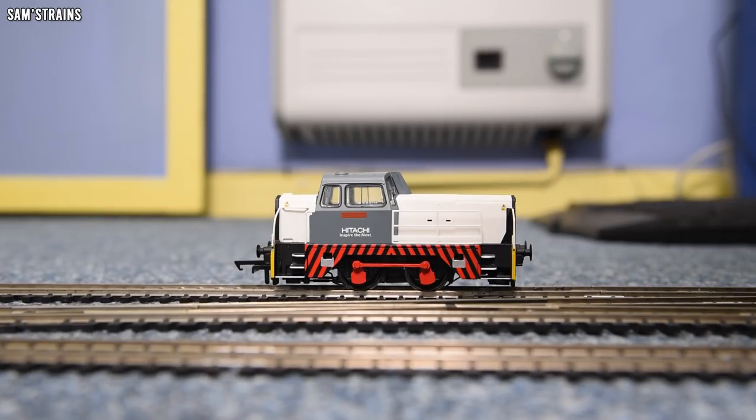The pulling power isn't that great unfortunately — 0.12 Newtons, which is not far off from being half the pulling power of the new 060 Sentinel. So it's not a great hauler.